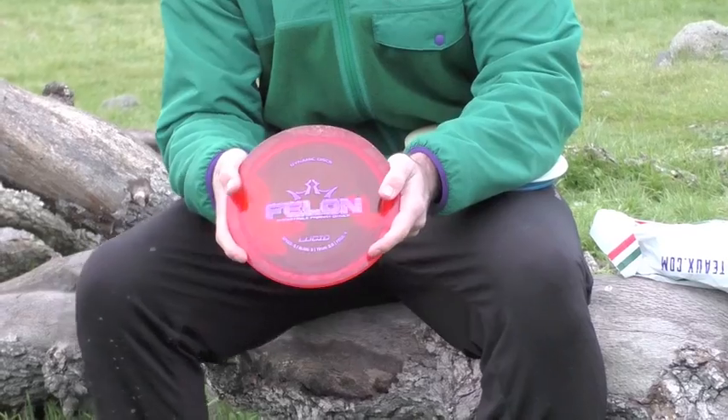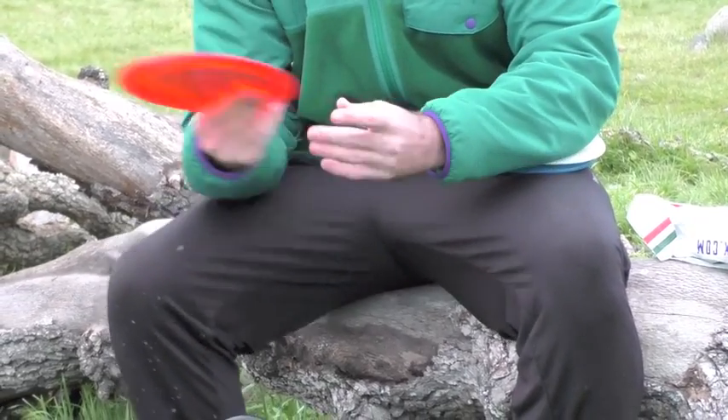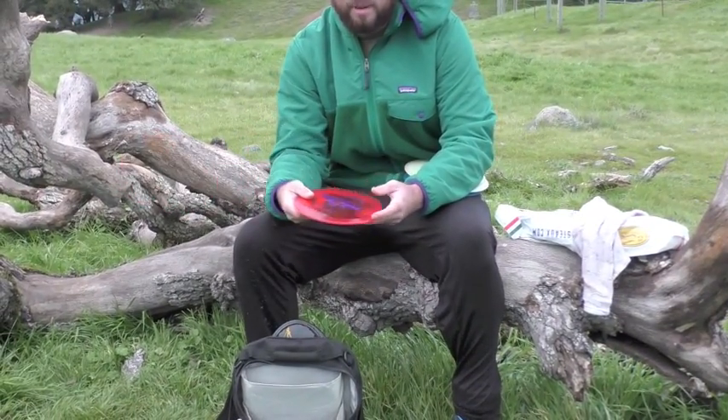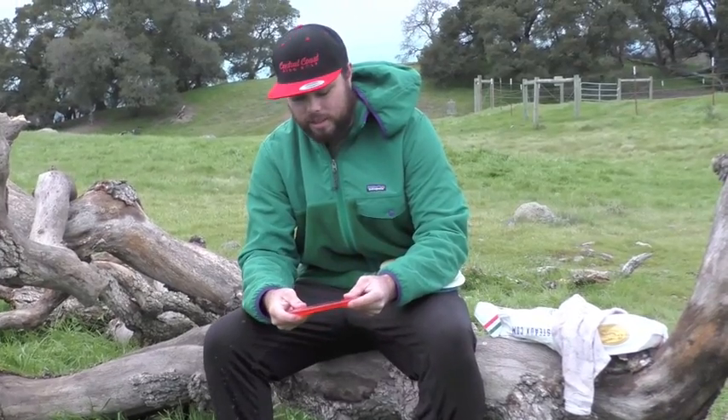Next, I have a Lucid Felon. Great fairway. I'd trust it with anything. I love throwing sidearms with it, back ends, hyzers, flex turnover shots that come out. It's just a fantastic disc all around. I love this disc a lot.